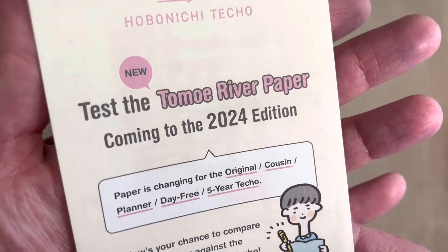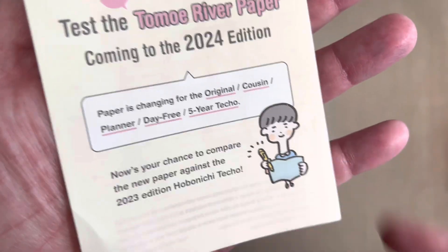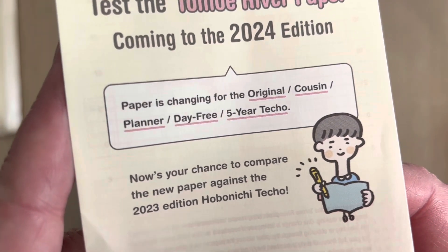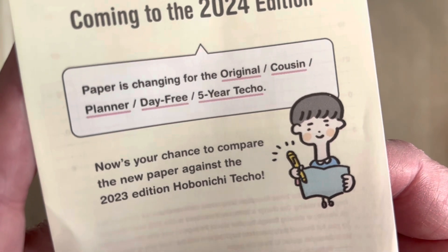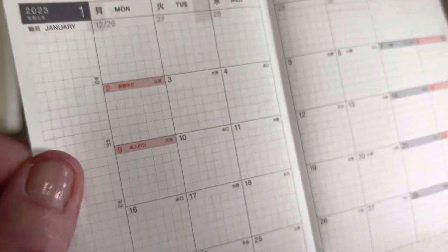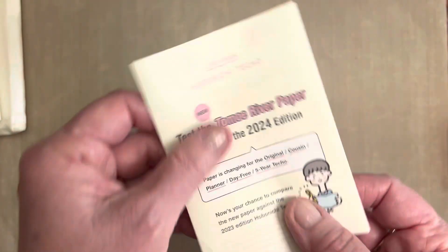They also sent a little test booklet that says, 'Test the new Tomoe River paper coming to the 2024 edition.' Hobonichi has purchased the Tomoe River paper company, and we don't know how much of a change it will be. The paper is changing for the original, the cousin, the planner, the day free, and the five-year techo. This is a chance for you to compare by writing with your fountain pen on that to test against the current paper. They do have the red holidays on there because it's not the English version.